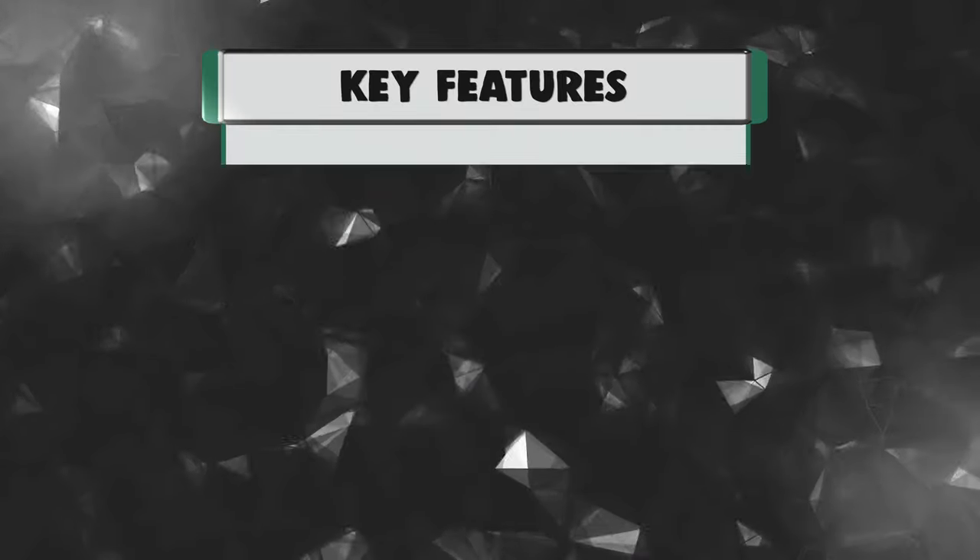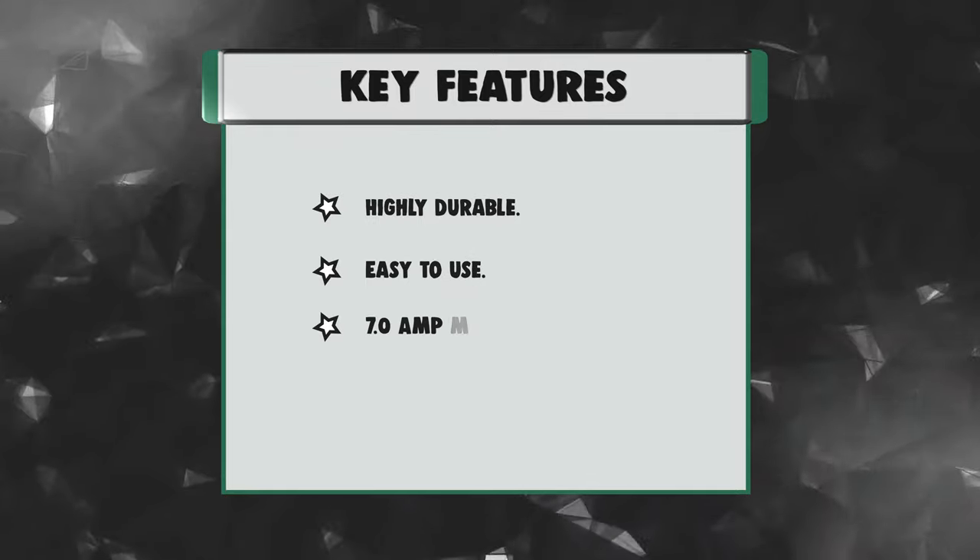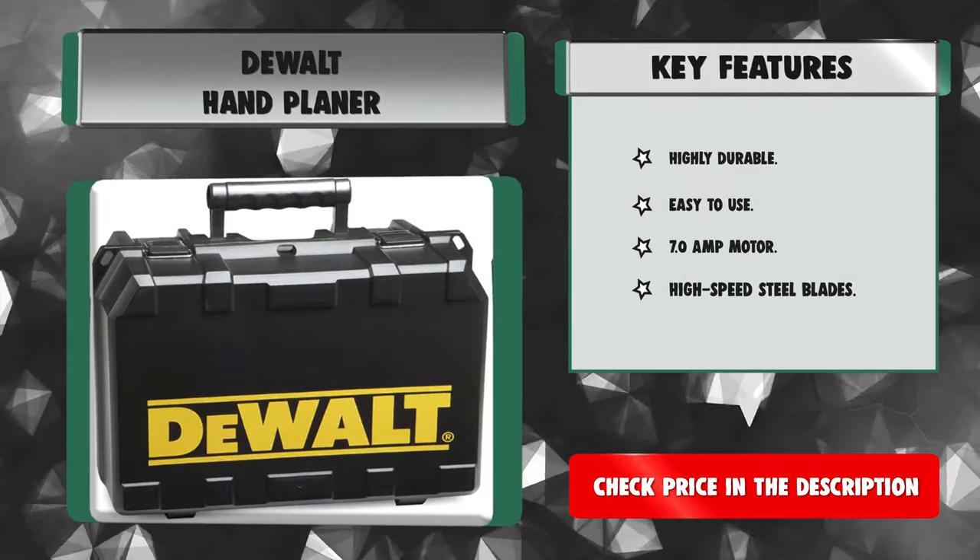Key features: highly durable, easy to use, 7.0-amp motor, and high-speed steel blades.